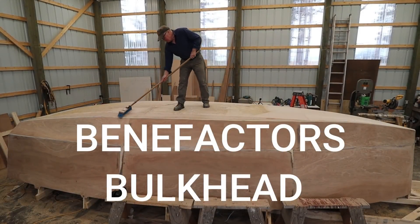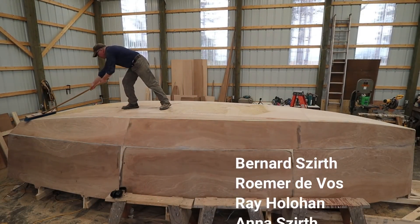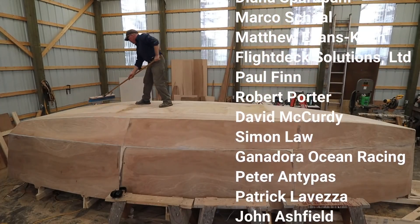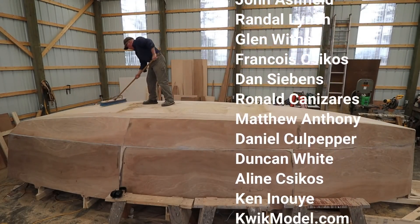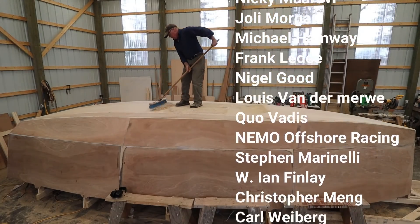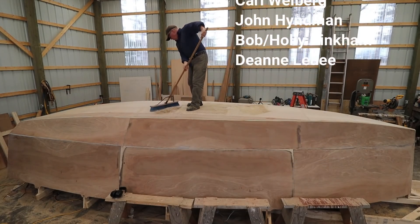I'd like to take a moment to honor the Wave Rover benefactors. These folks have made a contribution of $100 US or more to the project, and their names will be affixed to a bulkhead inside Wave Rover and will be traveling with me on our circumnavigation. These donations truly are much appreciated.